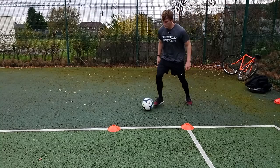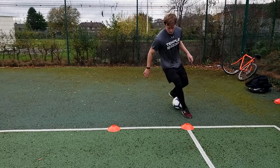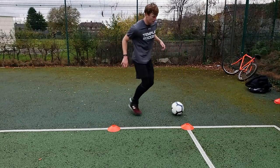For the eighth drill you're going to set up two cones about two yards apart. Start on one cone, take a touch to the other side, and you're going to pull back using the bottom of your foot, and then take a touch behind your leg using the inside of your foot. Once you do the pull back, take a touch with the outside of your opposite foot and do the same thing on the other side. You're going to do 10 pull backs in total, five on each side.